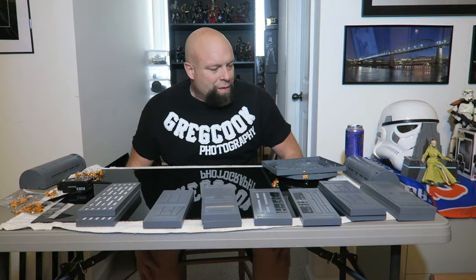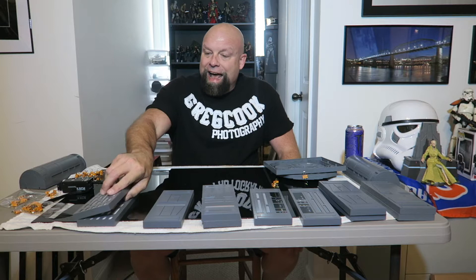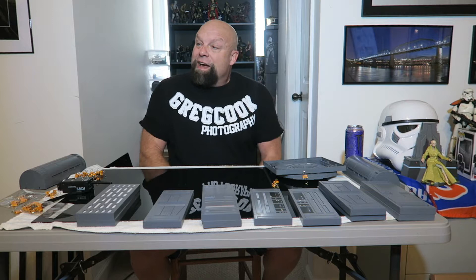Hey everybody, Greg here. I've had a few people comment on my YouTube channel about the space walls — a couple of comments asking why don't I do a video putting them together and maybe doing some shots. So that's what we're gonna do today. I've torn everything down and am gonna start from scratch. I did post some photos on the Syndicate webpage for my Death Star set.